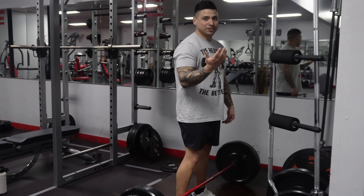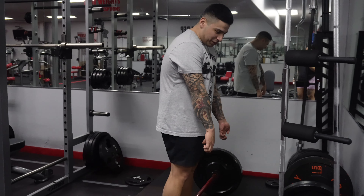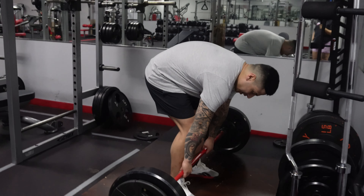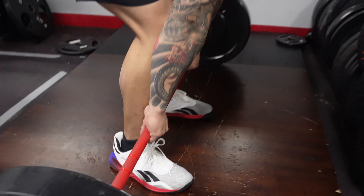The next step is hand positioning. When you first start off, you're going to want to do a double overhand. Some people do an alternating grip, but that's for when you're more experienced and lifting heavy. Start with hands right outside the knees — you can use the marks on the bar.